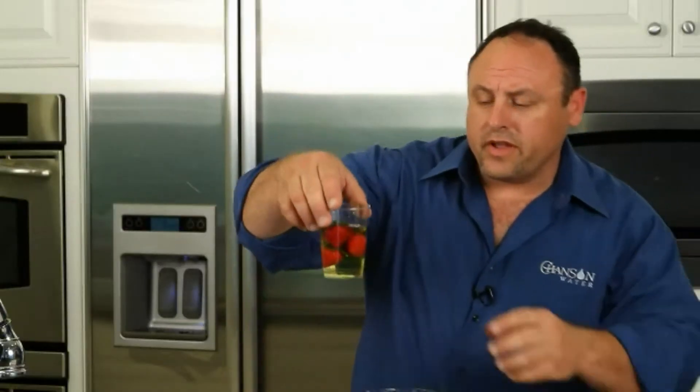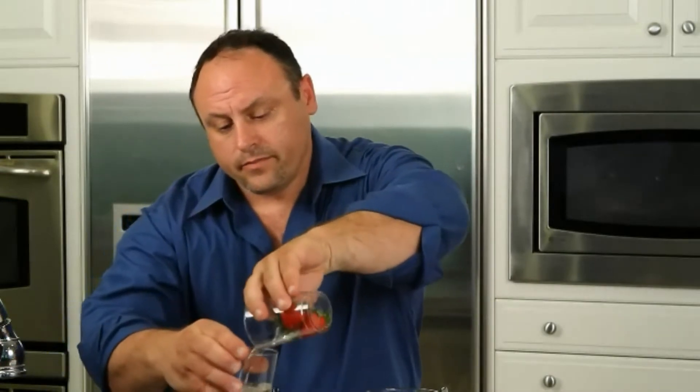Let's go back to our fruit here and see what we end up with. Where'd the chlorine go? Where'd all that yellow water go? It went into the strawberries. So even a quick rinse of your fruits and vegetables with tap water — they're like sponges, they suck the chlorine in immediately.